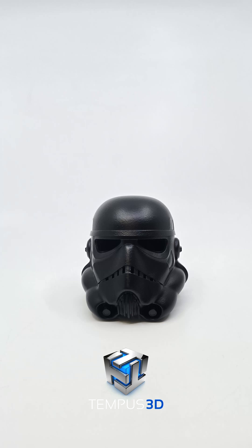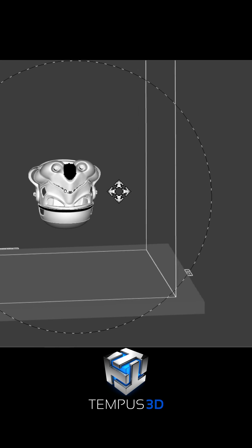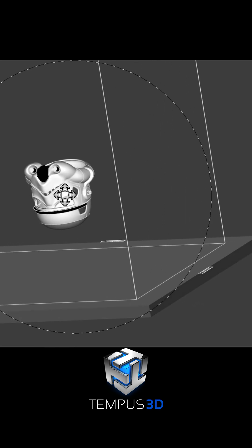Hey guys, Jordan from Tempest3D here. I wanted to show you our manufacturing process for MJF and highlight some of the post-production options we use right here in beautiful British Columbia, Canada.